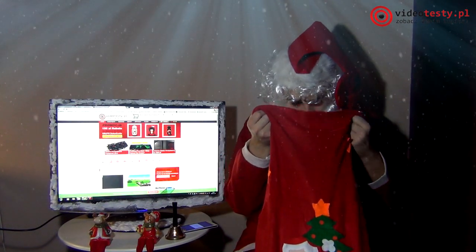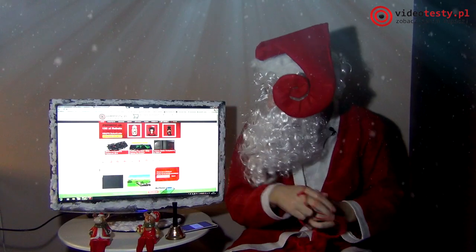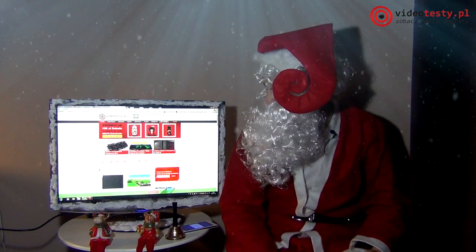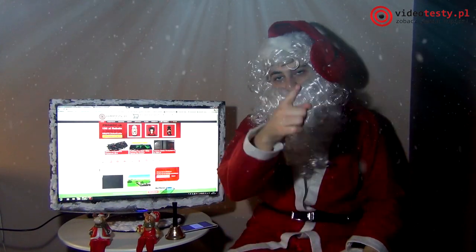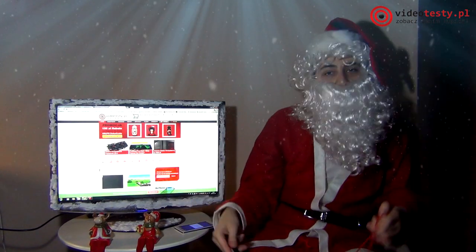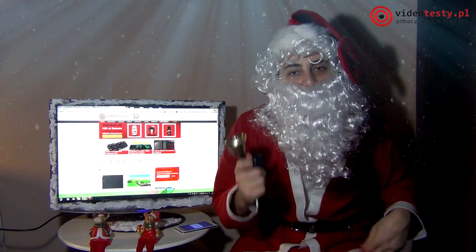To już chyba wszystko dla mam, co mamy. Wiecie, wideotesty.pl to elektroniczne tylko mają. Ja idę rozdawać inne prezenty – skarpetki i tak dalej – a wy zajmijcie się lepiej wyborem prezentu dla mamy. Idę sobie dalej w las. Do zobaczenia w następnym filmiku.